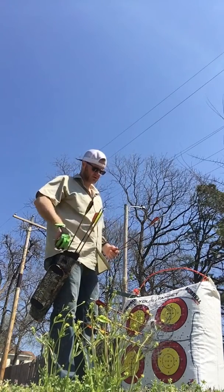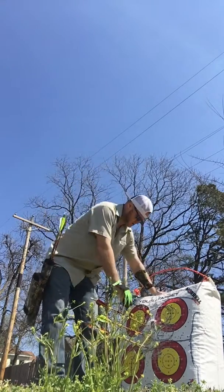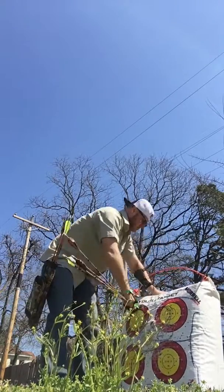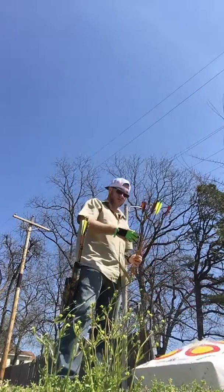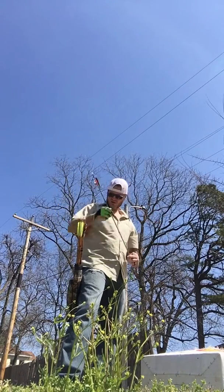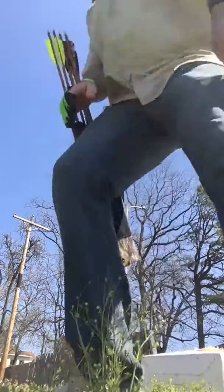I should probably set this thing up where it's looking at me as I'm shooting so I can practice and review my form. I might get my neighbor involved really quick.